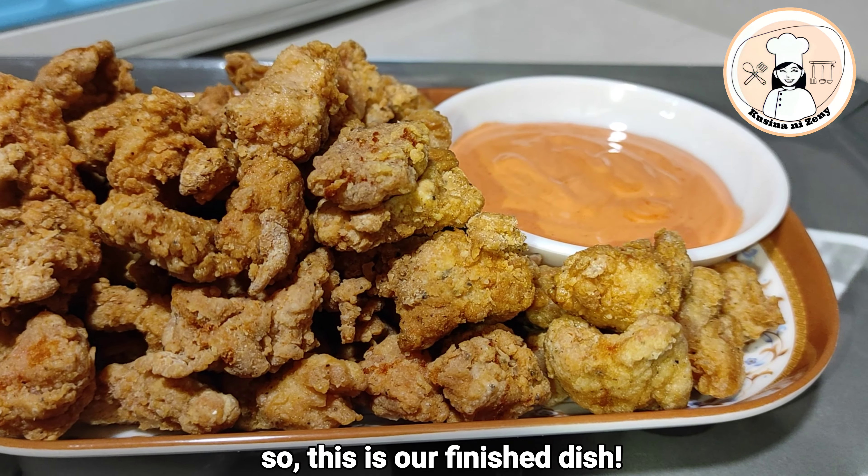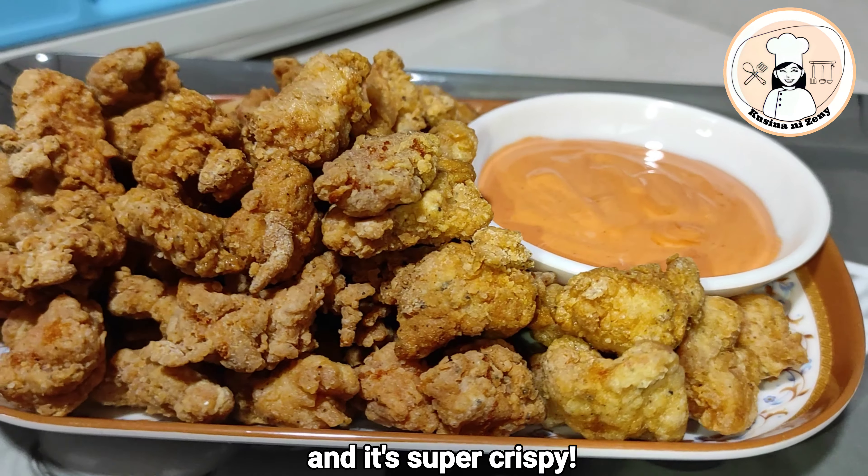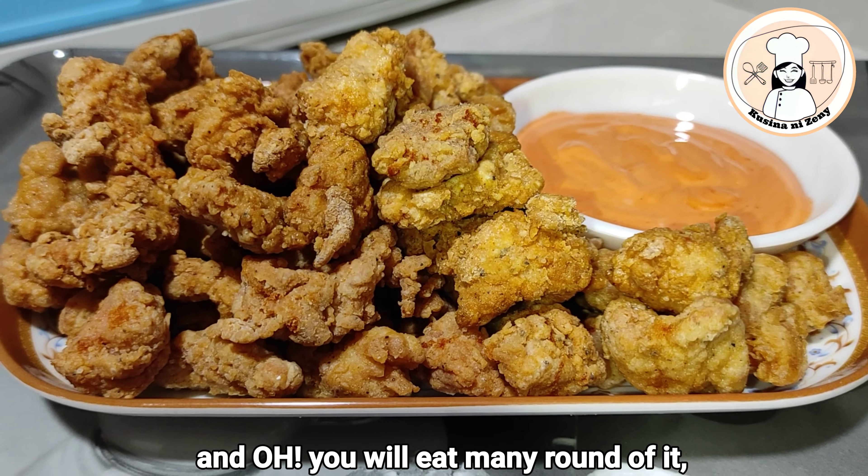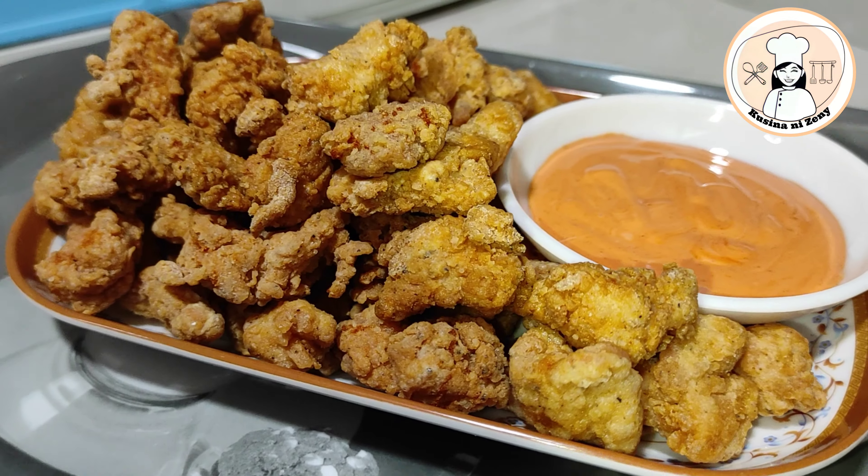Eto na po ang ating dish. Napakasarap nito at napakalutong po. Subukan nyo po yan — nako, marami po kayong makakain. Promise.